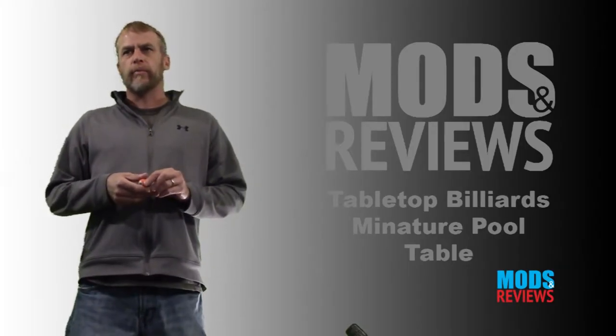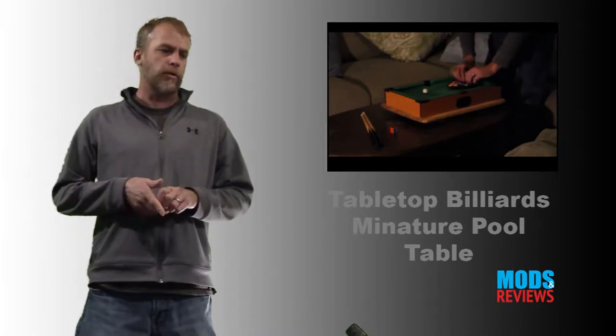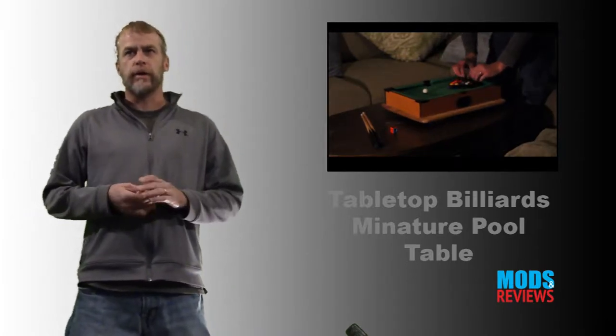Welcome to Mods and Reviews. My name is Brady. This is Tabletop Billiards — it's a portable, smaller rendition of a pool table, which is really cool.